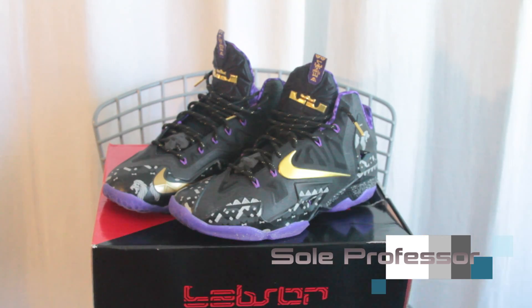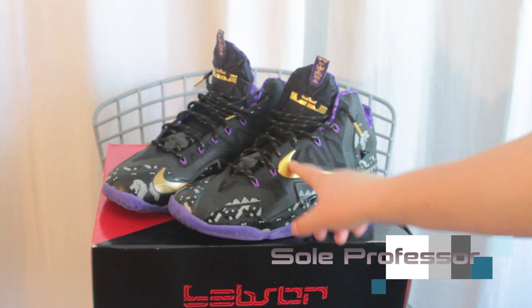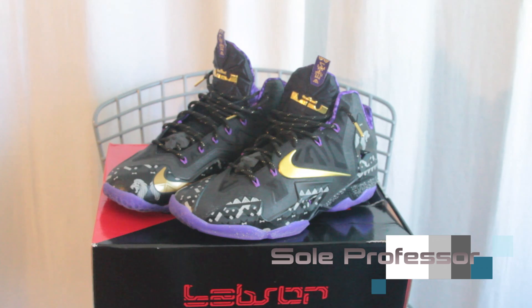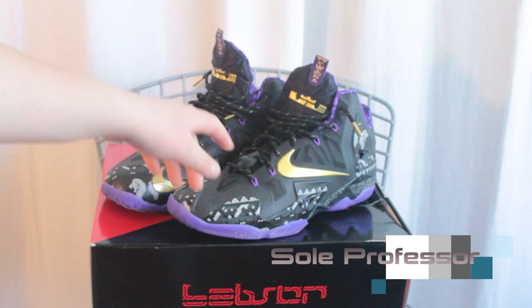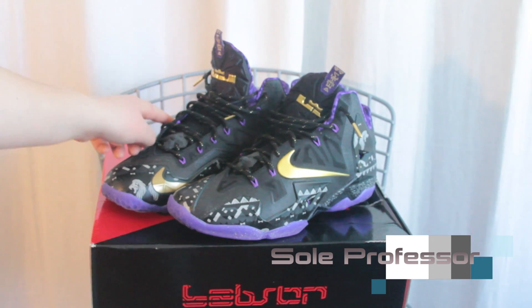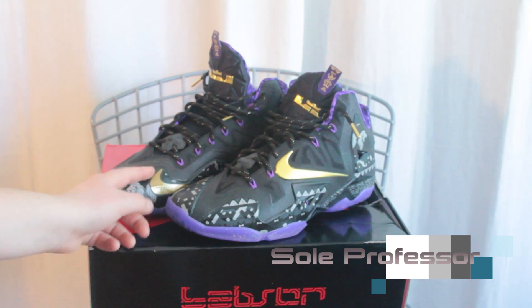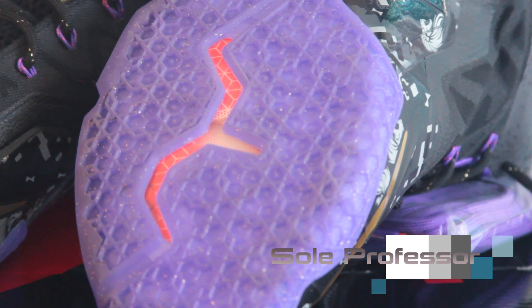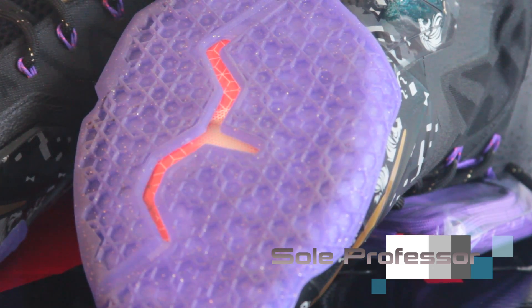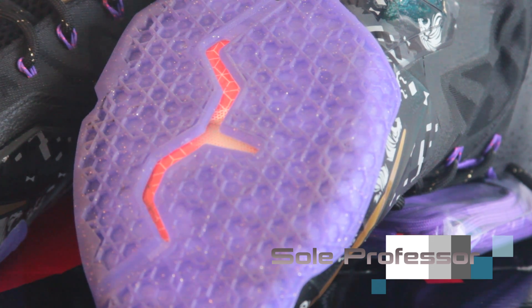Really nice shoe, guys. We got gold right here. I can't tell you the colorway since they gave me the anthracite box. We got some 3M hits right here, hits of gold on the inside and the outside. Gray, black, purple. We have some lions — the animal of LeBron James is the lion. It's a purple bottom, and if you guys can really see, there are some gold sparkles on the bottom.